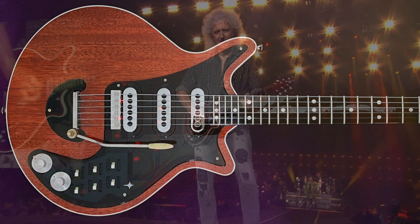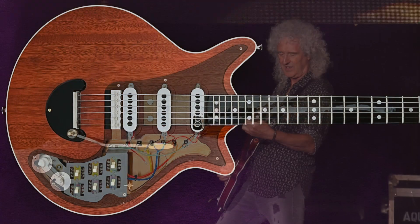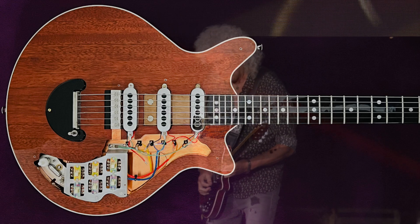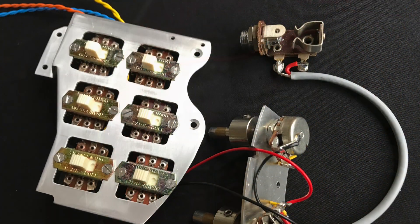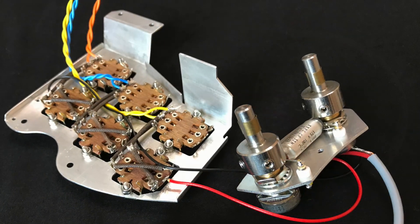Hello everybody, it's Doug here. In this video I'm going to talk about the evolution of the electronic circuit in Brian May's Red Special guitar, from the original 1964 build to the current state which dates from 2018. I covered how to replicate the Jean Reno parallel slide switches in a recent video, and the wiring is relatively straightforward, so in this video I'll focus primarily on the potentiometers and the treble cut capacitor.